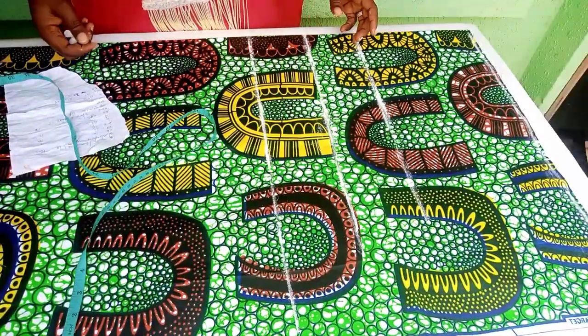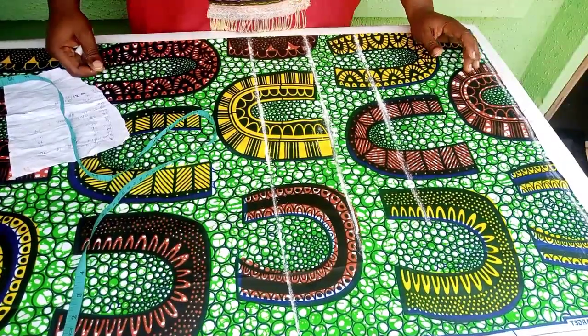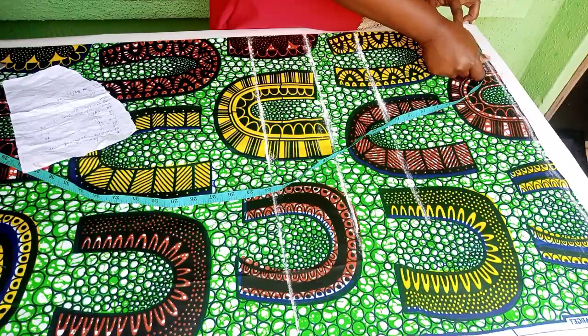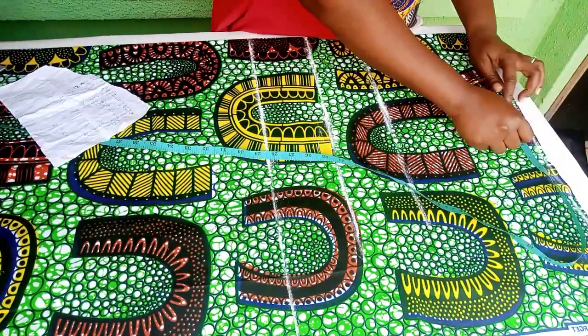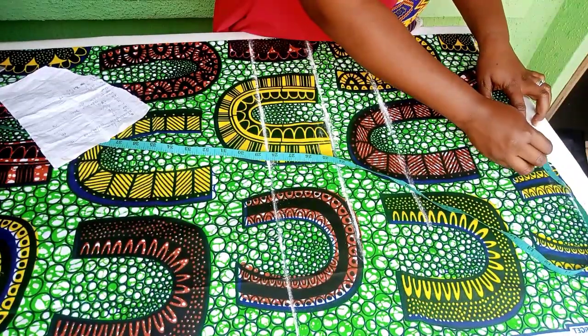The next thing is to input our measurements. The waist I'm working with is 36 inches, divided by 4 to give us 9 inches. So from here I will take my 9 inches. I'll add an extra 1 inch for our dart and an extra 2 inches for seam allowance.